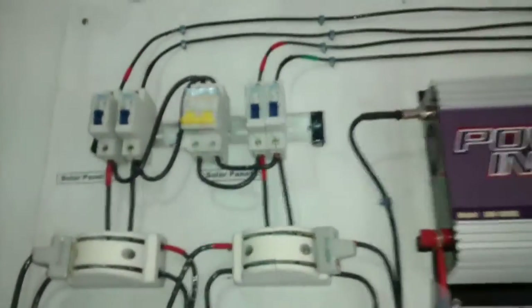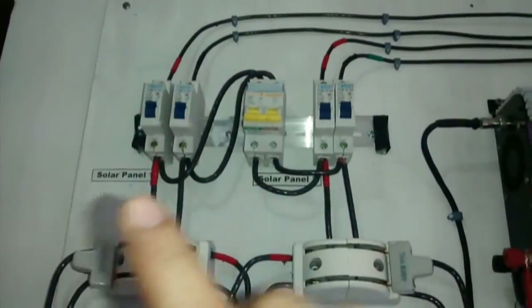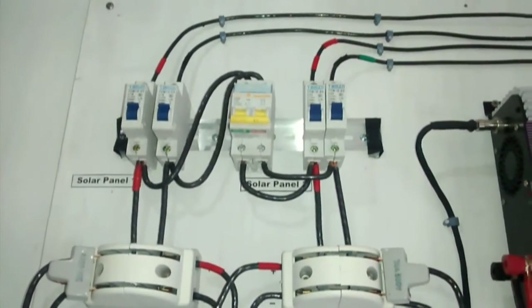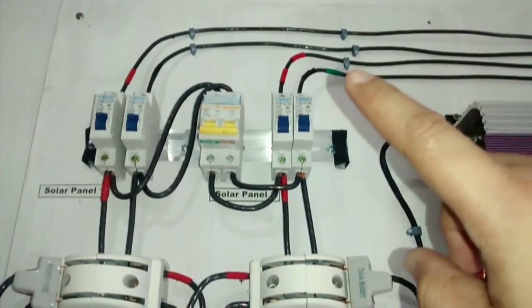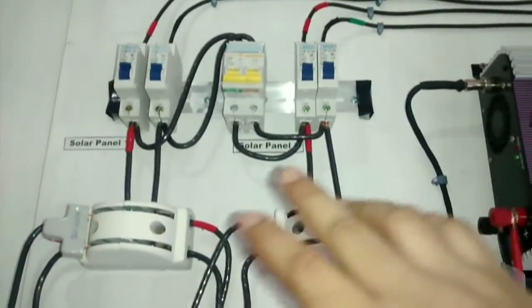It's two 200-watt panels. VMP is at 40 volts, IMP is at 5 amps. I've connected it this way so I could separate it to each component if I want to.